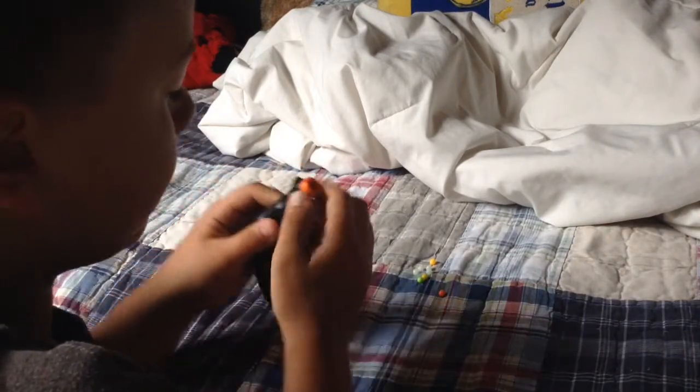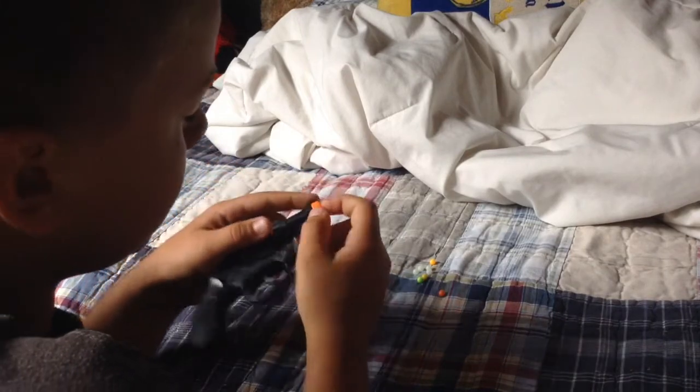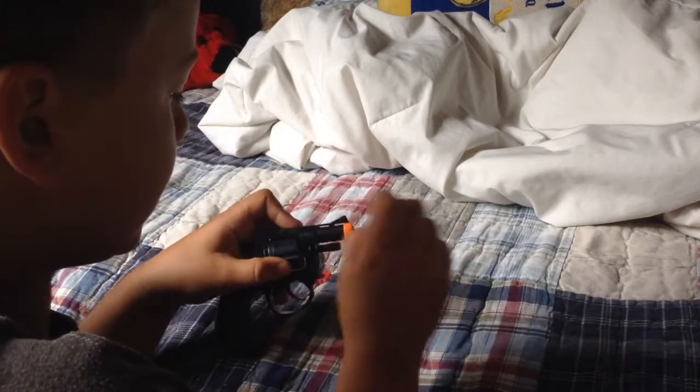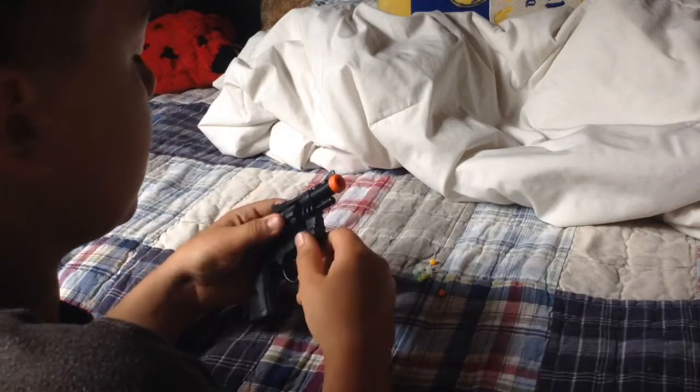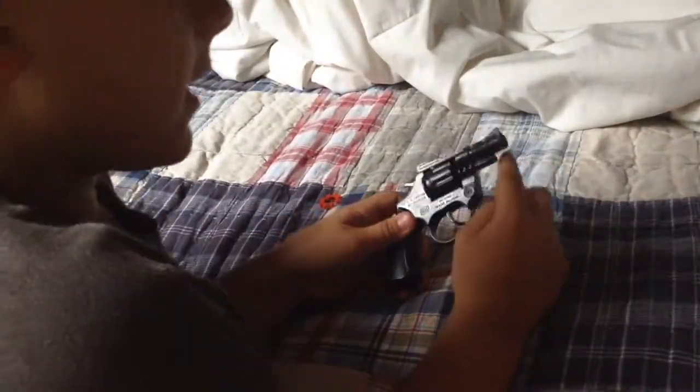First, you want to take off the orange thing on here. You might need like a knife or a hammer to knock it off. Step one: take off the orange thing. Got it off.